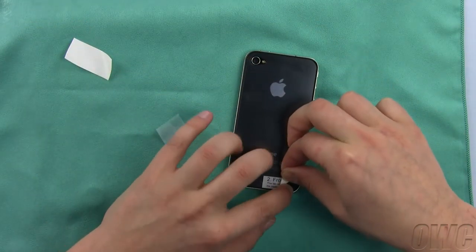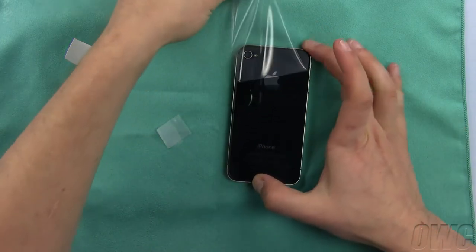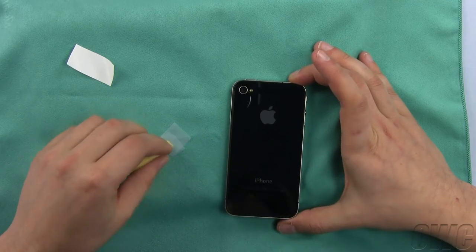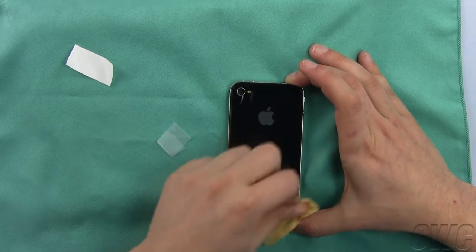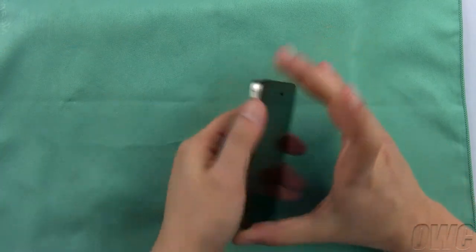Once all the dust and air bubbles have been removed, you can peel off the protective film revealing the cover beneath. Use your lint-free cloth to clean off the surface and make sure all the edges are secured down. Both sides of your iPhone 4 are now protected with the NeurTech NuView screen protector system.